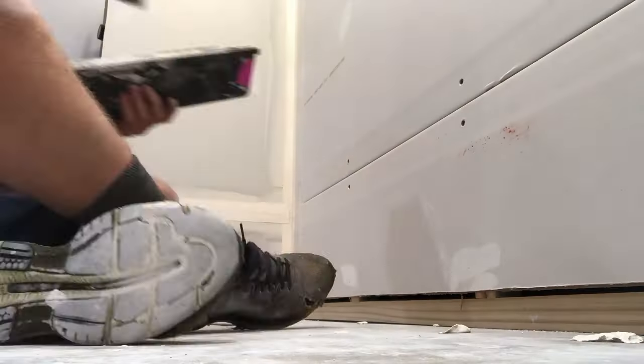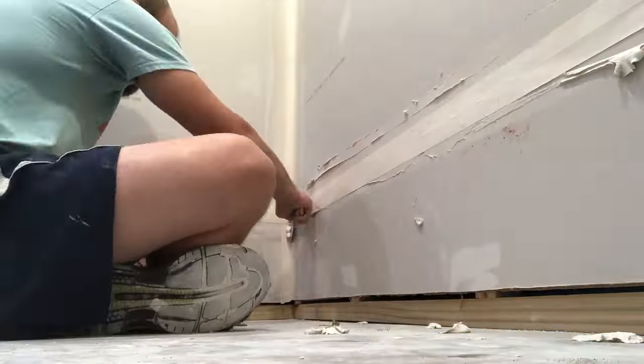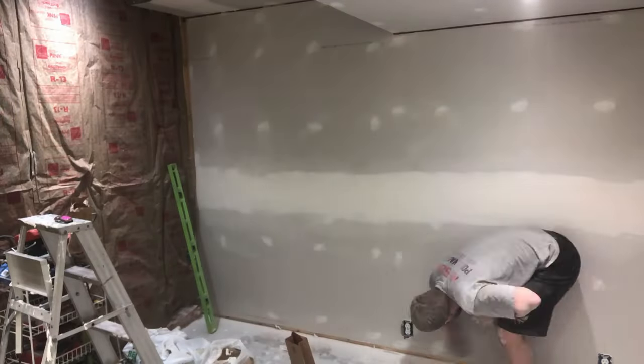It was then time to do some taping and mudding, then some sanding. I hate sanding.